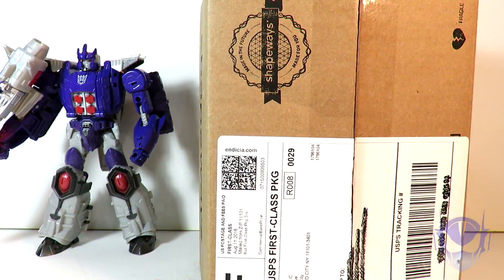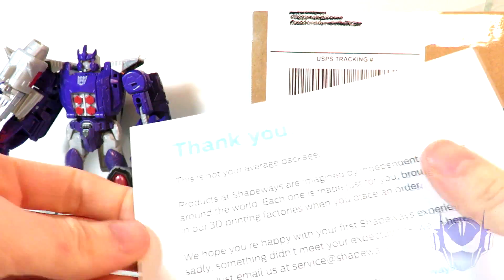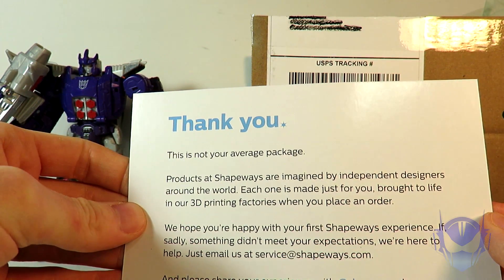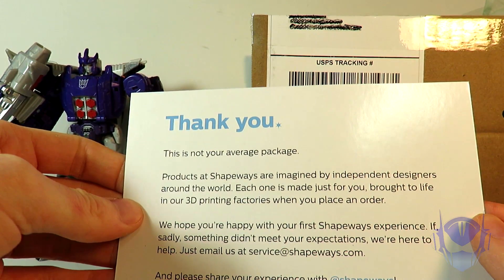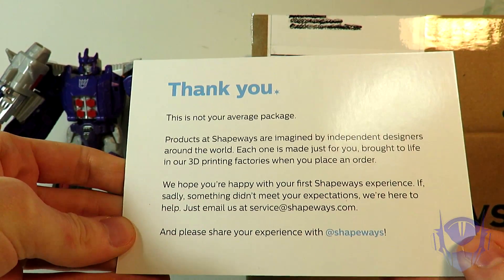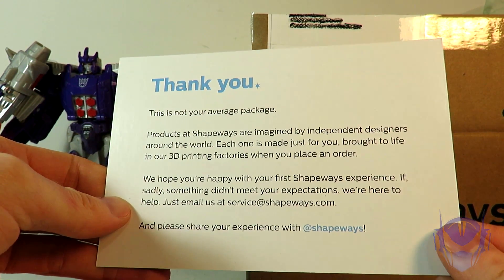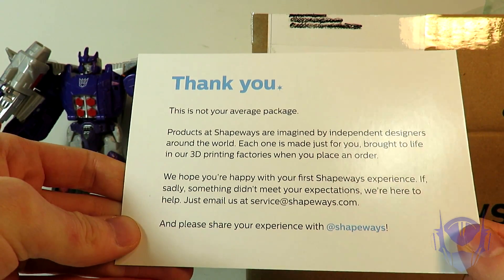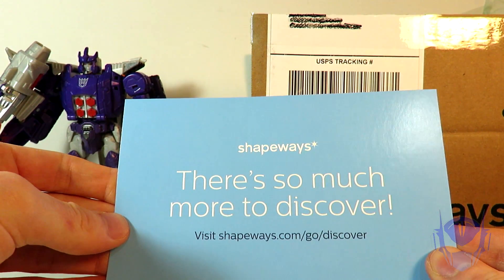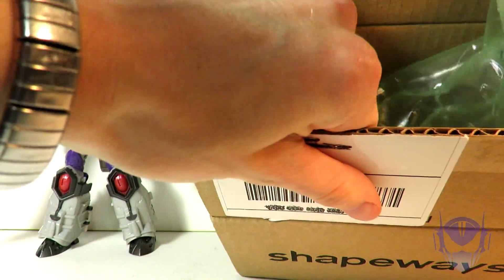So excited — let's open this up. It says: 'This is not your average package. Products at Shapeways are imagined by independent designers around the world. Each one is made just for you, brought to life in our 3D printing factories when you place an order.' Pretty much what I said. 'We hope you're happy with your first Shapeways experience. If something didn't meet your expectations, we're here to help — just email us.' And then: 'Visit shapeways.com/go/discover.' I guess I can recommend them, depending on how this turns out.